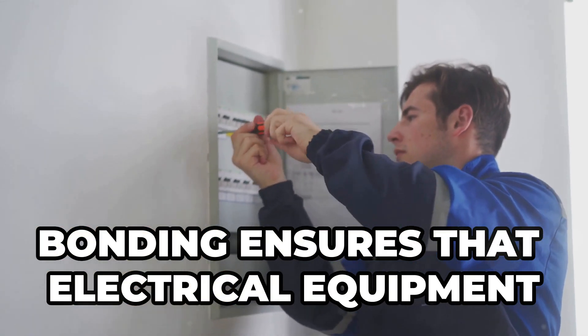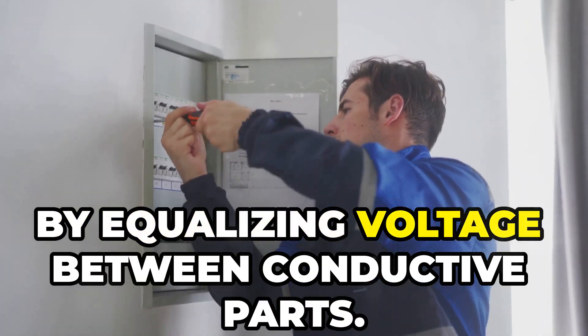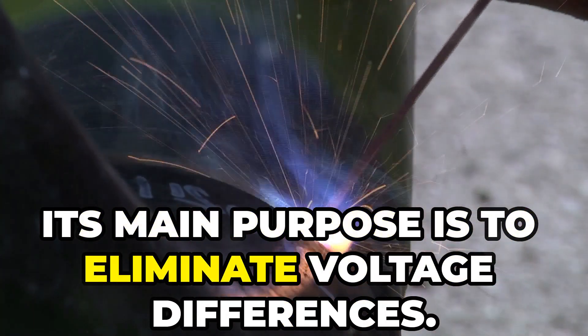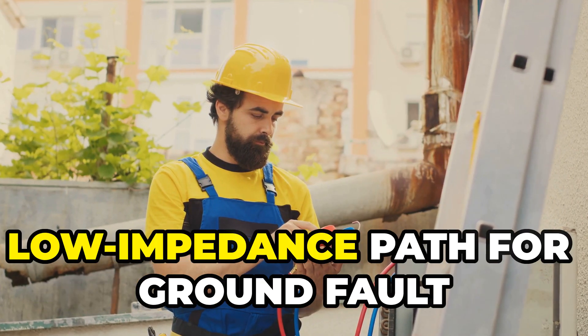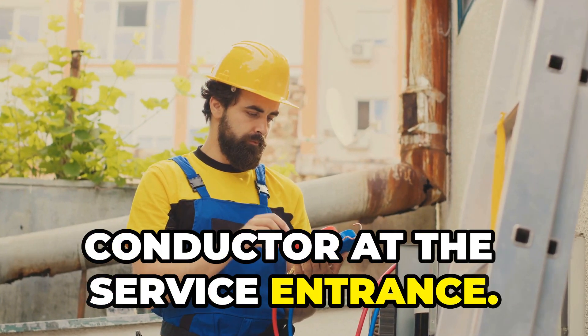Bonding ensures that electrical equipment and systems share the same reference point by equalizing voltage between conductive parts. Its main purpose is to eliminate voltage differences. Bonding conductive metals also creates a low impedance path for ground fault currents to return to the neutral conductor at the service entrance.